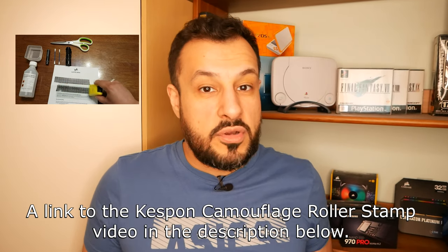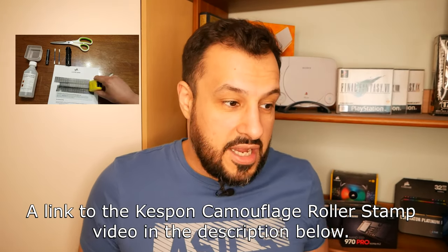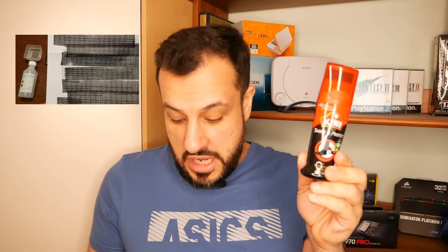I had a message from Lady Nikki 007 in my comment section and she said she uses shoe polish to hide the data, and it works a lot better than any other products out there. So I thought I'd give it a go. I'm using this liquid shoe polish and I also want to use a paste as well.